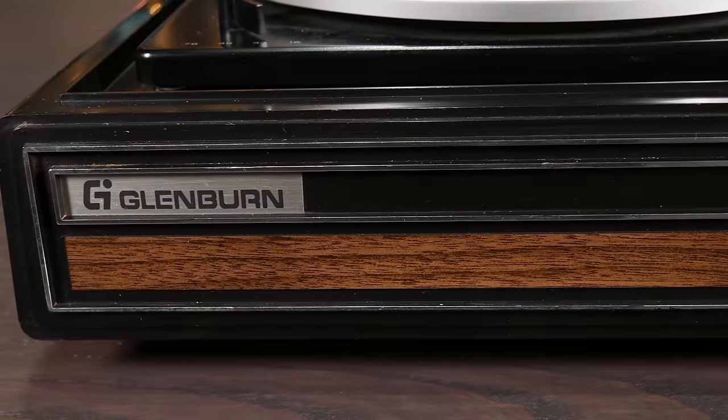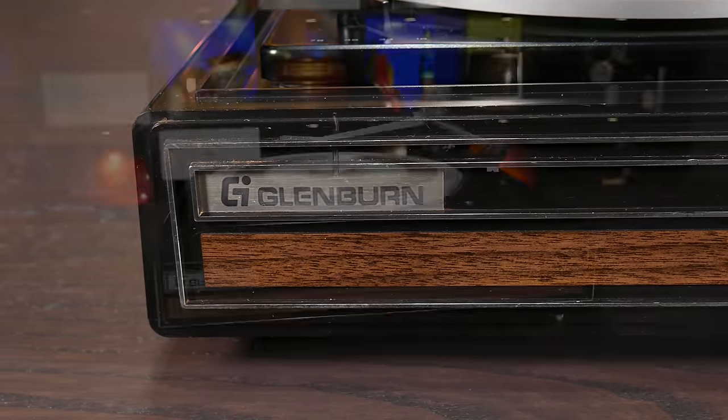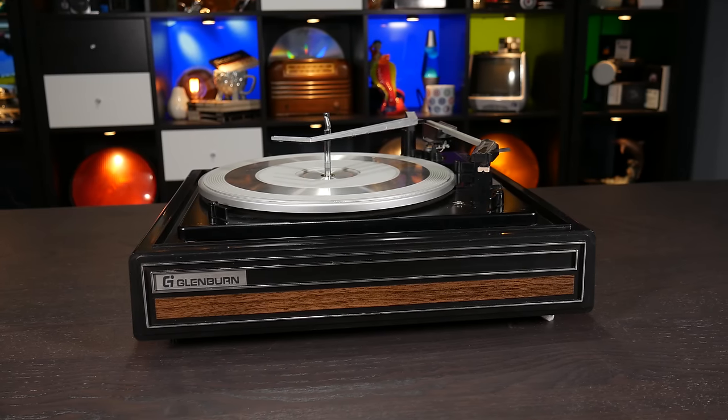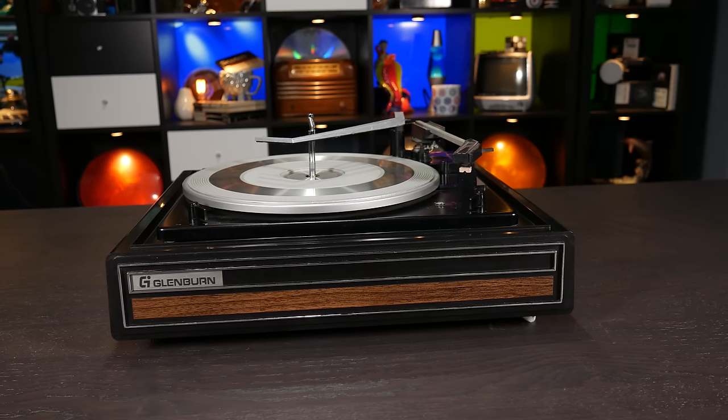Plenty of clever innovations made their way into the hands of consumers, as well as plenty of duds. But by the 1960s, and especially into the 70s, we had pretty much settled on this design. This Glenburn changer is one of many, many copies of the infamous BSR changer. If you bought any sort of stereo in the late 60s to mid-70s, odds are it had something really similar to this in it. I have heard both that Glenburns were considered cheap knockoffs and that they're better than your average BSR, so take that as you will.